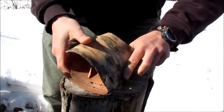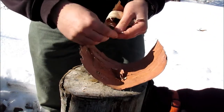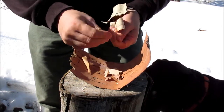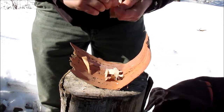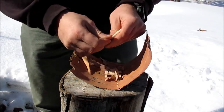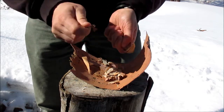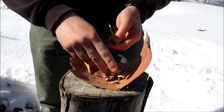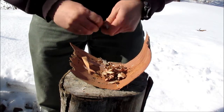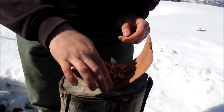I'll actually kind of make a little fold in it, take all the light stuff, and break it all up. Nothing fancy here, just get the fire going. There should be plenty just for demonstration.